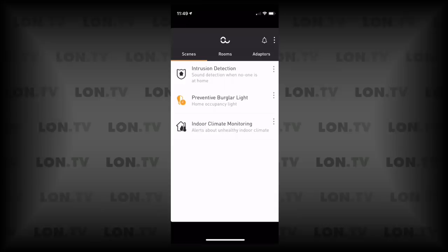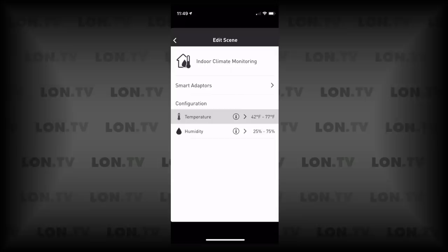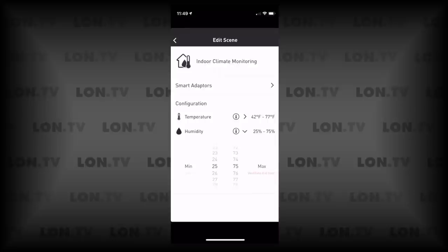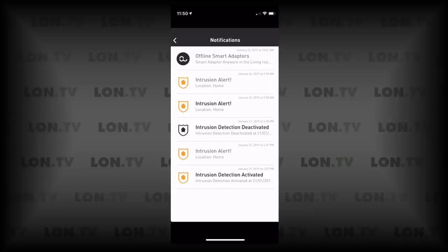Indoor climate monitoring is exactly what it sounds like. You can have it send notifications if the temperature gets into a certain zone, and you can edit the min and max temperature thresholds as well as humidity levels. Those notifications are delivered through their app on your phone on Android or iOS, and the app also banks up notifications so you can review when an intrusion alert or other alert was triggered.